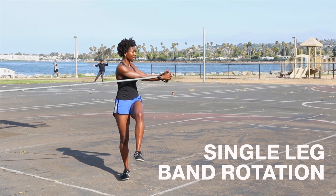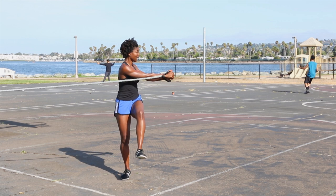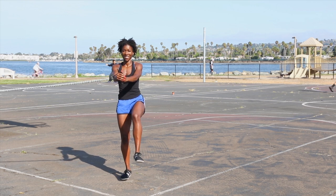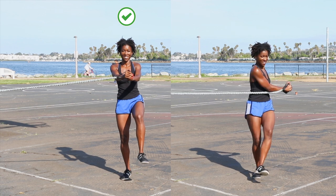Up next is single leg resistance band rotation. This move strengthens your glutes while working on trunk extension and trunk rotation. Squeeze your glutes to help keep your hips square. Avoid letting your shoulders round or your hips turn.